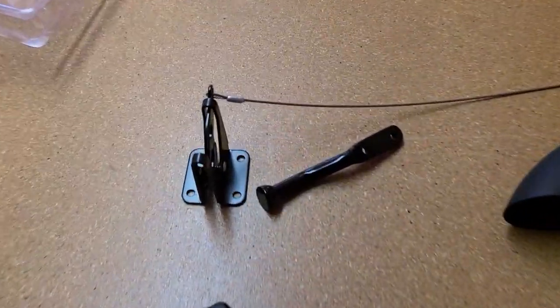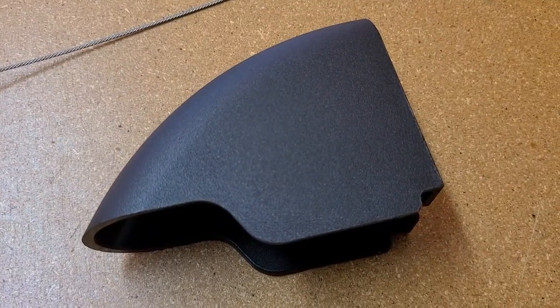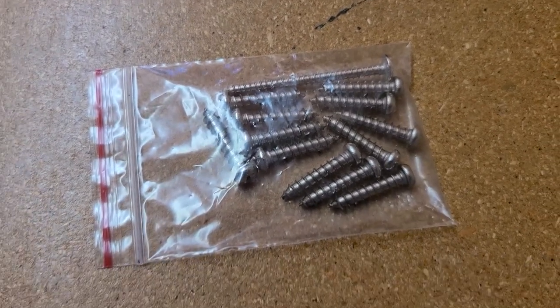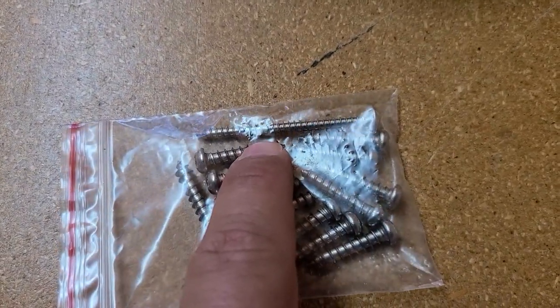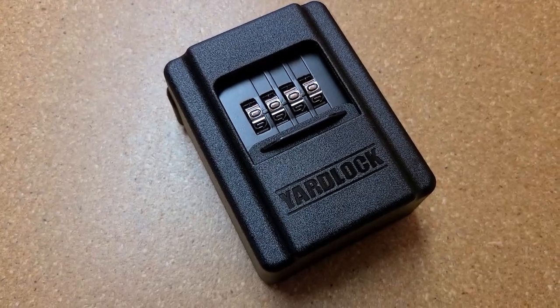In the package it comes with our latch assembly, latch cover, 12 screws — and note one screw is twice the size as the others — and our yard lock.